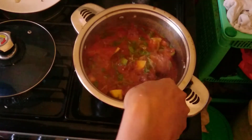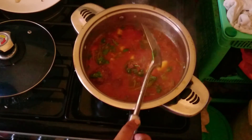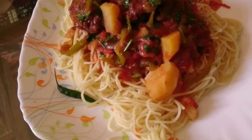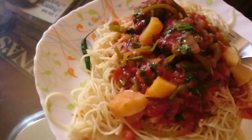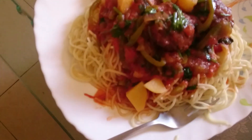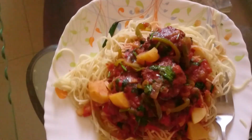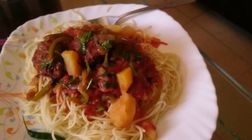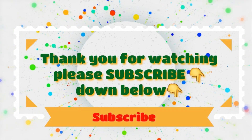Thank you for watching this video. Please do share and like this video. If you haven't subscribed, please do subscribe down below. There is our finished meal - look at it, very delicious, presentable, it looks nice and yummy. Thank you so much for watching!